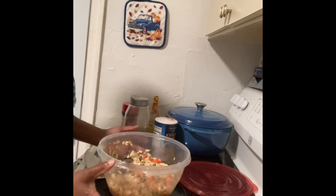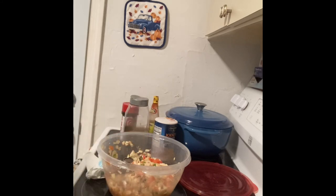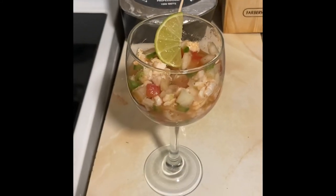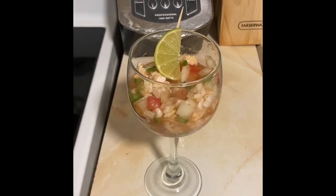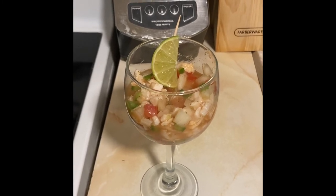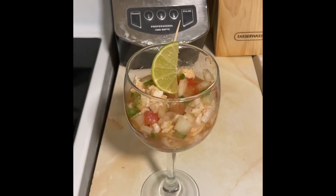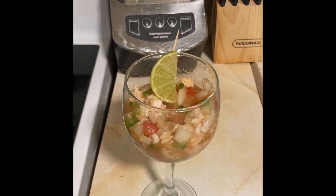Okay guys, I just finished it. And this is our conch salad made by Rocky J, Miami style. Please hit like, subscribe to my channel, and everyone have a blessed day. Bye.